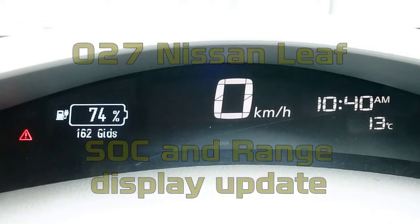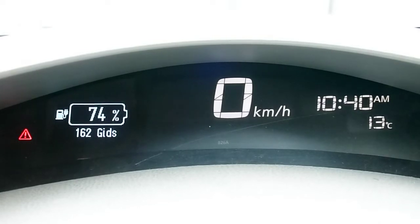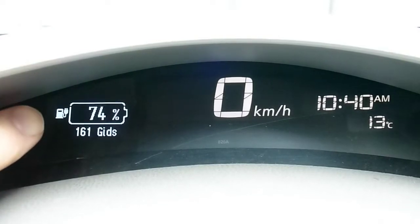Hi folks, Paul here again inside my Nissan LEAF. I just wanted to show you the current state of my state of charge project.